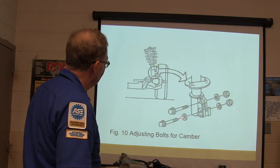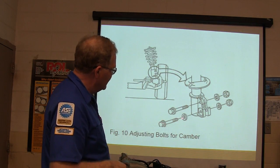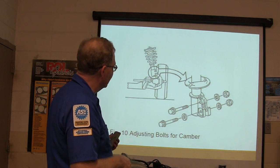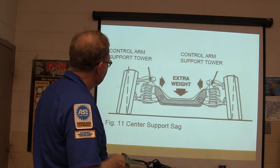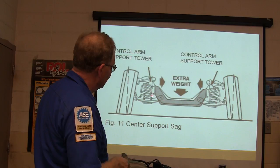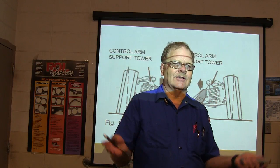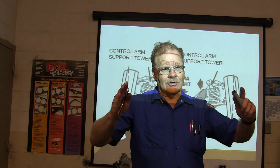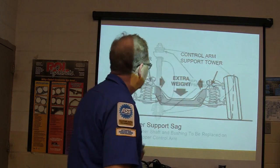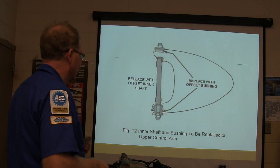There are tools you can get to egg-shape those holes safely. There are also kits from the parts store with egg-shaped bolts that help you adjust camber. Extra weight — like putting a bigger motor in a car set up for a four-cylinder — can cause your alignment to be out because it compresses the springs. In those cases you can replace the springs or use an offset inner shaft. Most of the time at the tire store, they'll just set the toe — that's your $29.95 special.